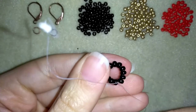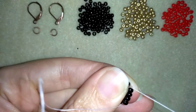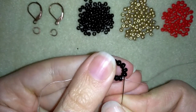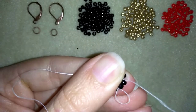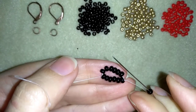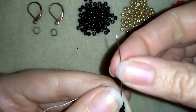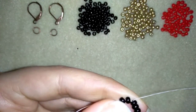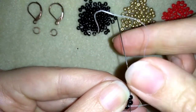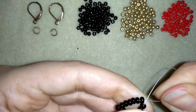Now I go through six beads in this direction — first through four beads and then through two more beads. Then I take one black bead and go through six beads in this direction: first through four and then through two beads. Pull this knot.